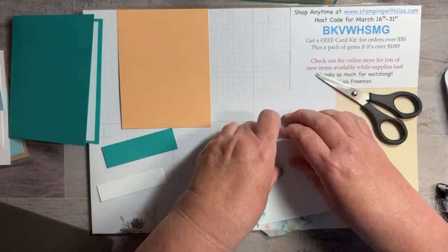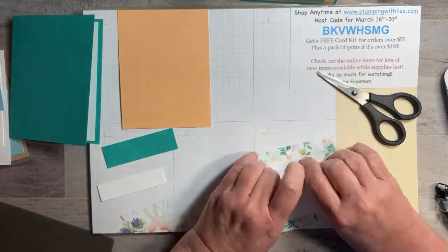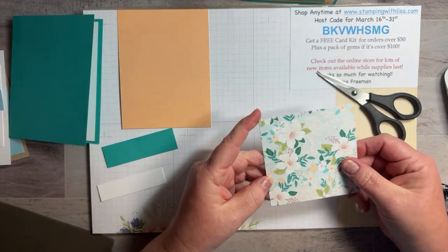Put some tape right up on the edge and fold those over. Just pull it tight and fold it over — and there you go! That's all you've got to do. It's like a one-minute super easy card. Then we're going to stick that on the base card, but first I'll show you how to do the glitter.